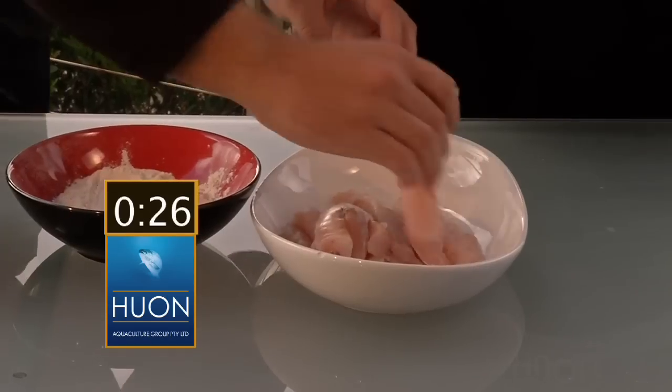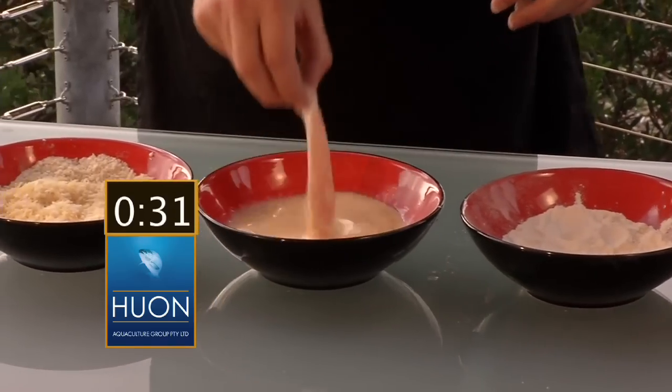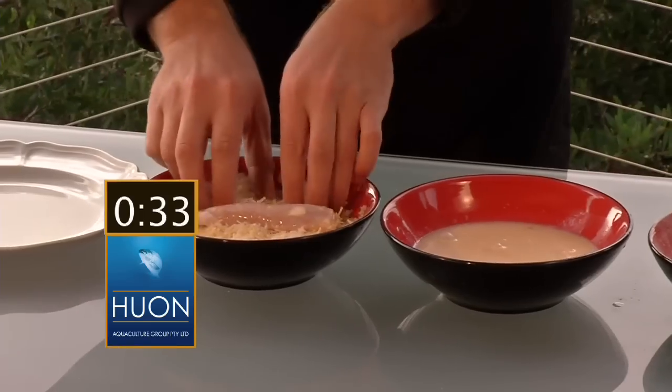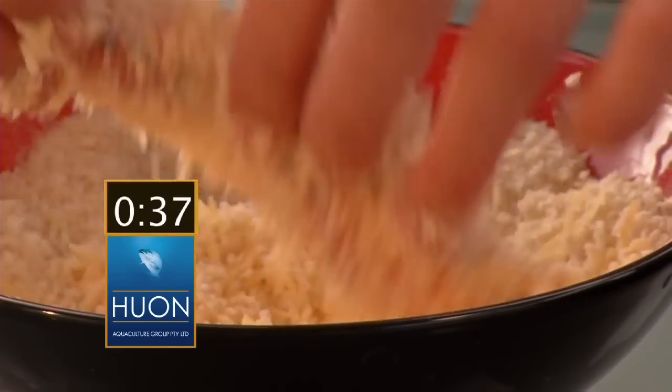Set up a production line — the kids can do this, they find it fun. Flour, egg wash, like that, into our secret crumb recipe, which is no longer a secret because we've put it on Seafood in 60 Seconds.